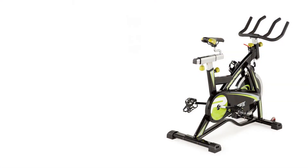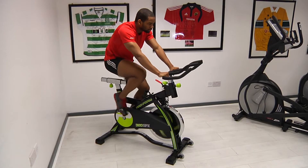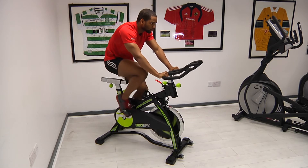Welcome to Max Sport TV. Today we'll be guiding you through the features and the benefits of the Proform 320 SPX Indoor Bike. The Proform 320 SPX is ideal for anyone looking for an affordable, reliable, and durable spin bike for home use.